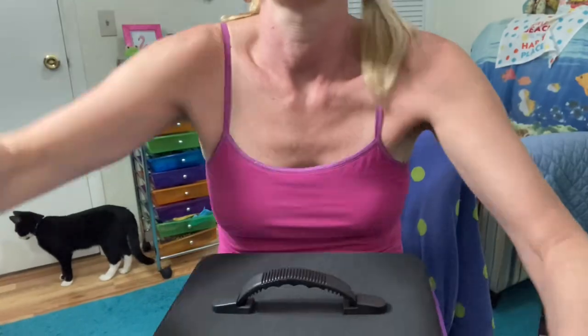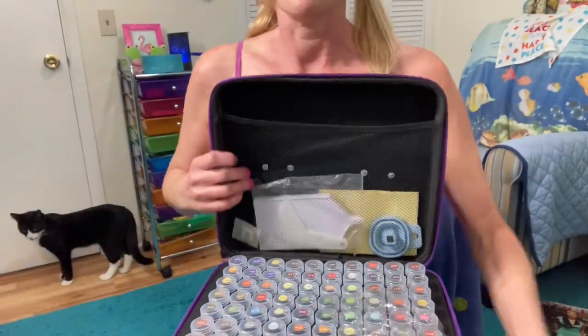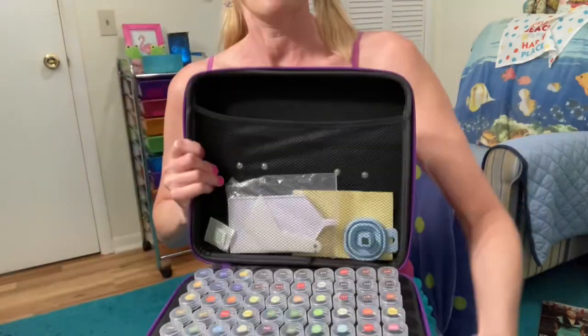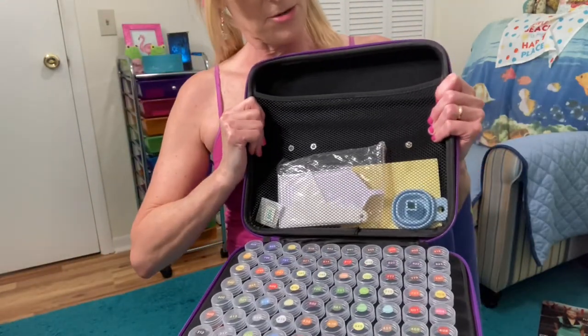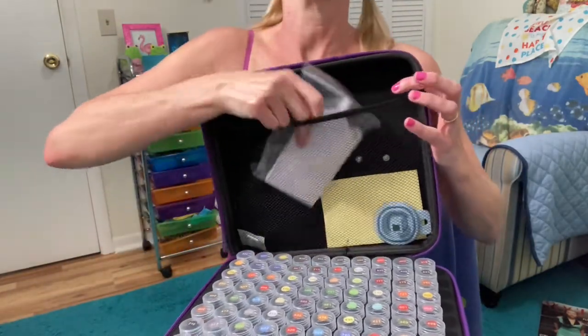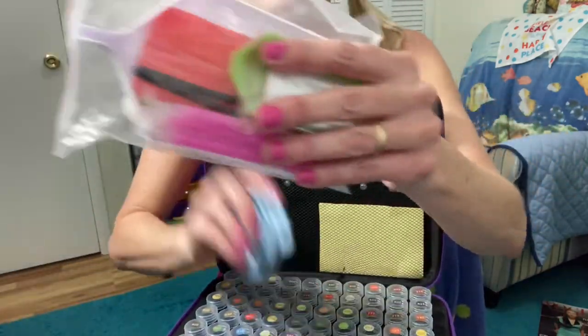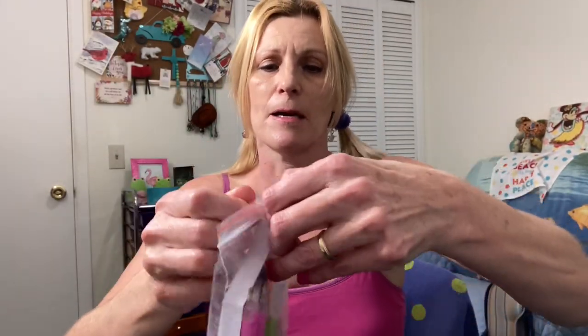Last night when I got it, I opened it right away. So it's already been open and you can see I put all these drills in here so far. But this container comes with some extra stuff, and there's one thing that I really love that came with it. This is what comes in the little bag. It's got a big drill boat.